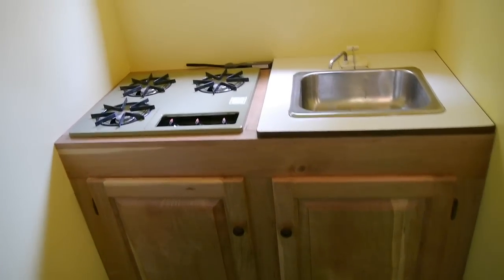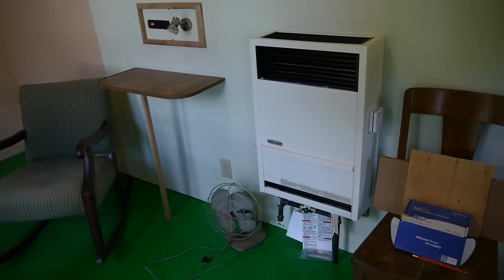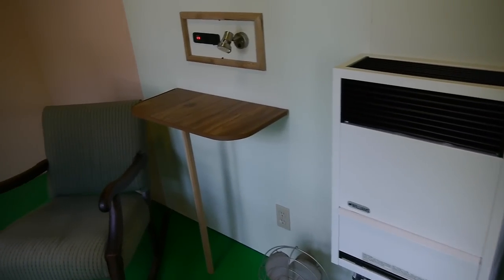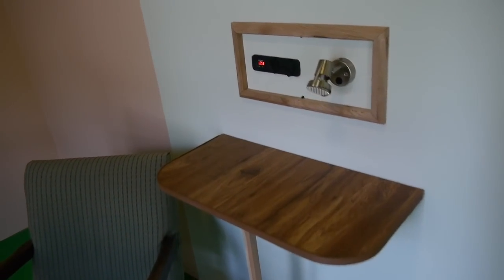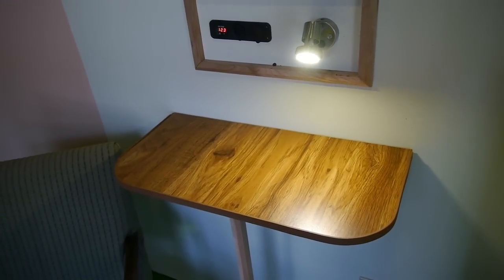This tiny house is more of a weekend cabin so I've kept things pretty simple. I've got a kitchen sink and a stove top there, there's my wall heater, and over on the left side here is a little LED reading light that runs off 12 volts — that'll be nice.